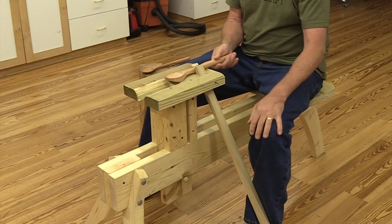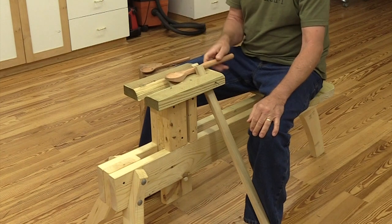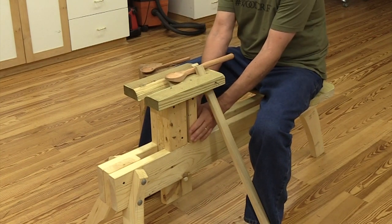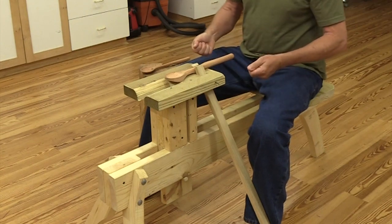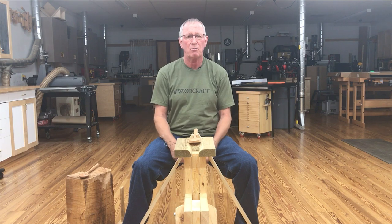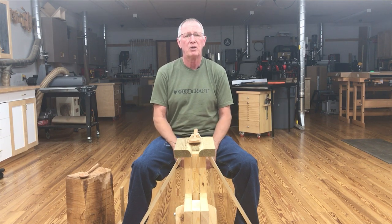The other thing you have to consider if you're designing one of these is the height of the head itself. This is a comfortable height for me to work. So if I'm working with a spokeshave, I'm not down here and I'm not reaching up high — that's going to put strain on my shoulders. It's at a very comfortable height for me.